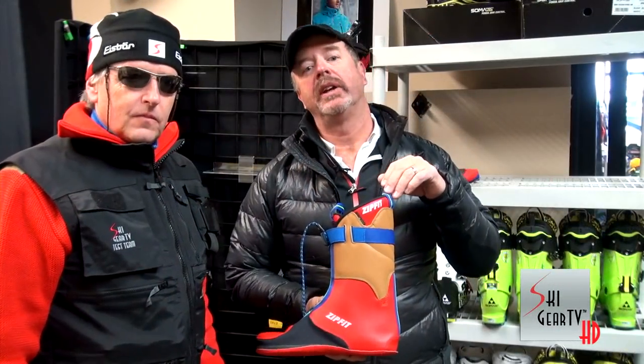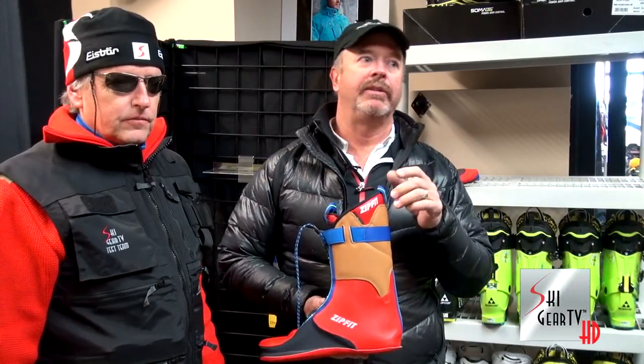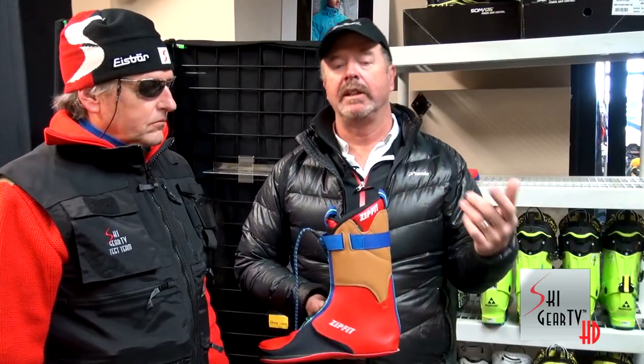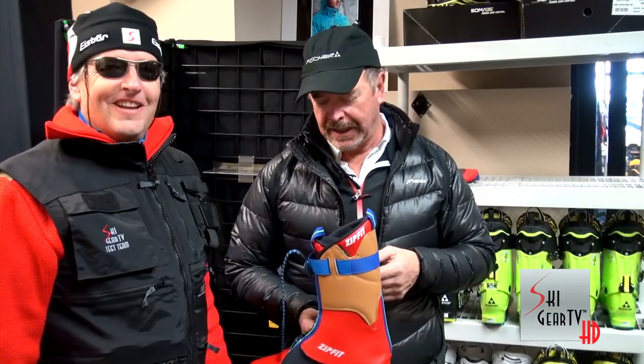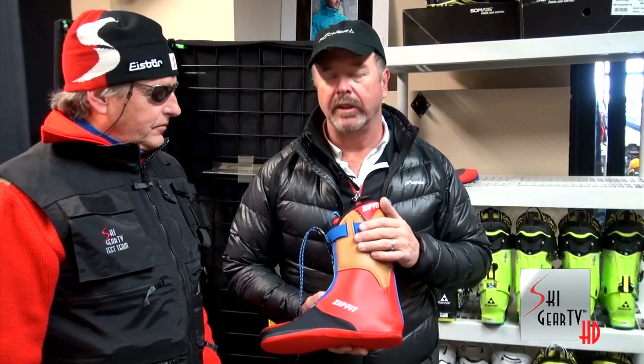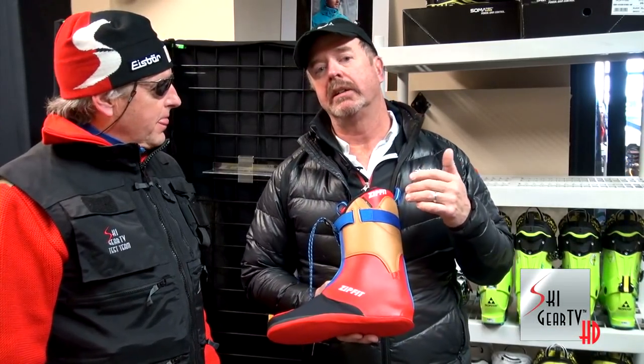Zip Fits are available at some of the best ski shops in the country. You may not find it in downtown Chicago, but at mountain areas, all the master fit guys sell Zip Fit. If you have a shop that specializes in boot fitting and they don't sell Zip Fit, it's kind of weird. Out here in the Rockies, all the good shops sell it and sell it very well. Or if you can't find a dealer, go to zipfit.com — the dealers are all listed there.